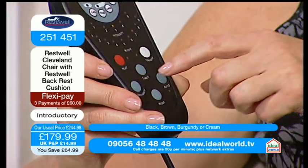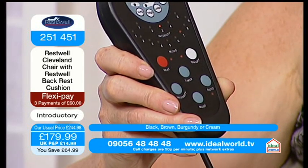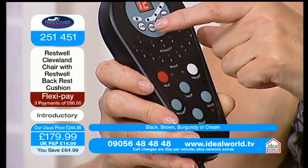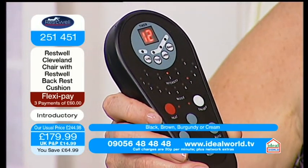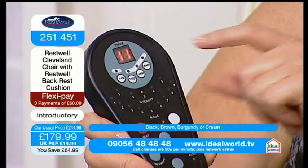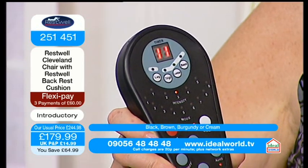You can find an intensity button which is 1 to 5, so if you want a nice gentle massage, start off with number 1. But what I really like about it — if you look up here, you can actually pinpoint. So let's say you have a little bit of a niggle with your lower back: if you just press this one here, that will just concentrate all the time on that lower back area.